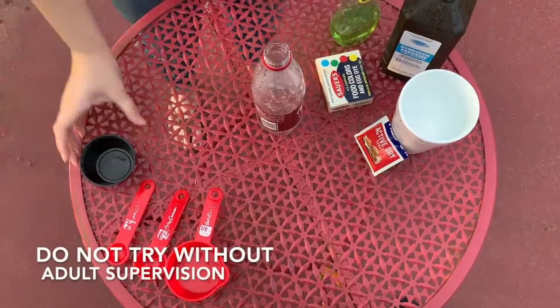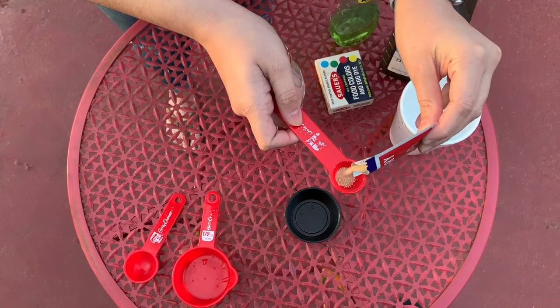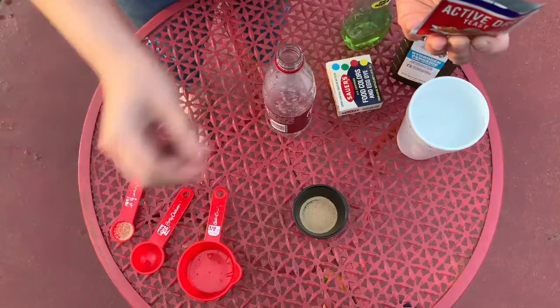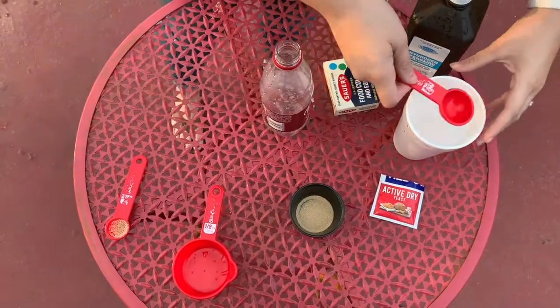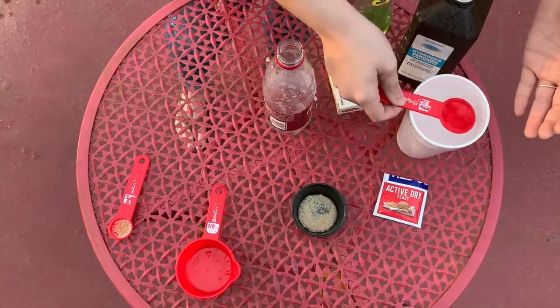Hey guys, do you want to make some elephant toothpaste? Come on! The first thing that you'll mix in your bowl is one teaspoon of yeast. Next you will take two tablespoons of warm water and mix it nice and well with the yeast.